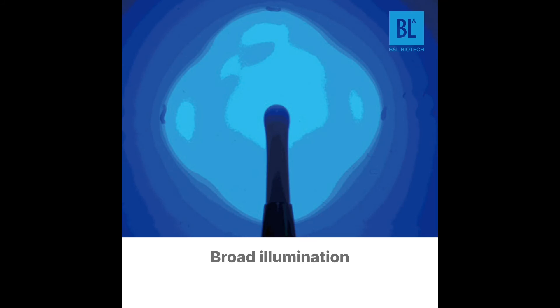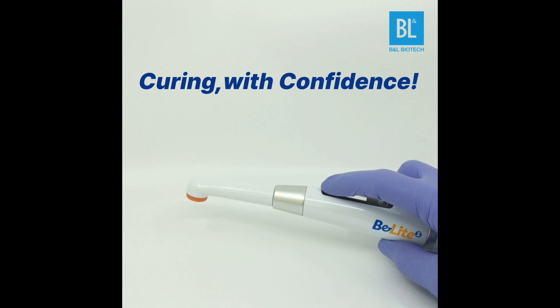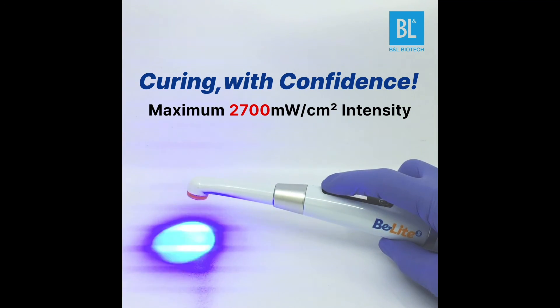It also provides a uniform and broader coverage. Therefore, it allows curing composite resin with confidence.